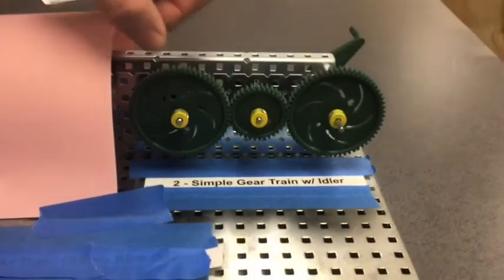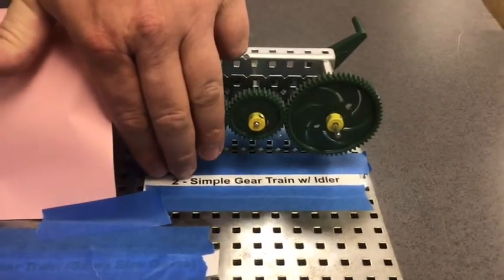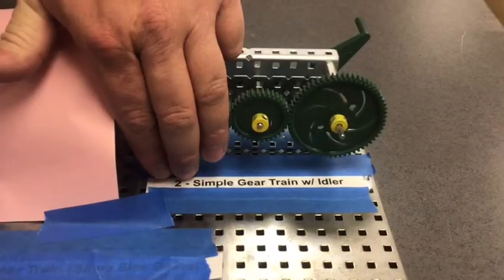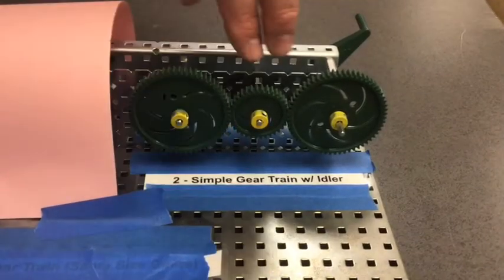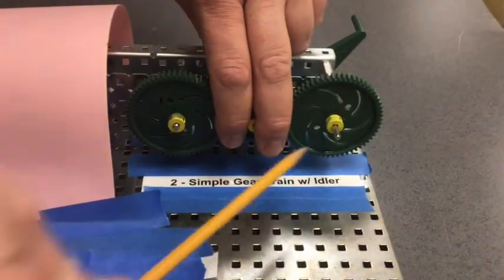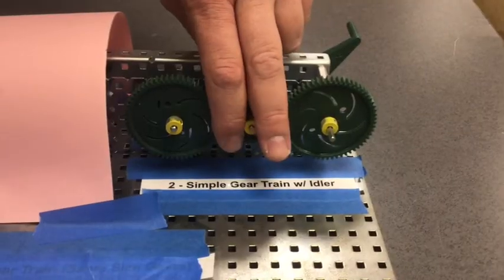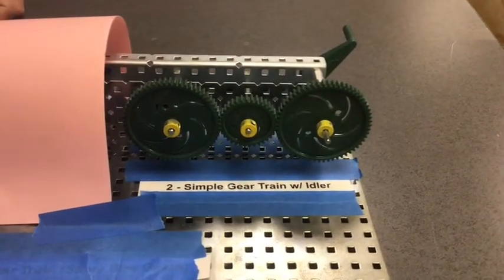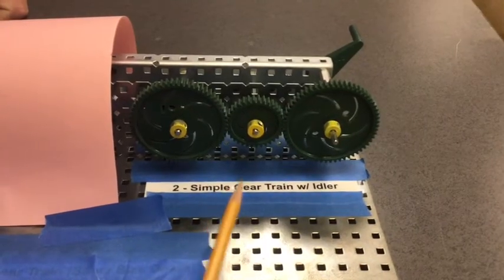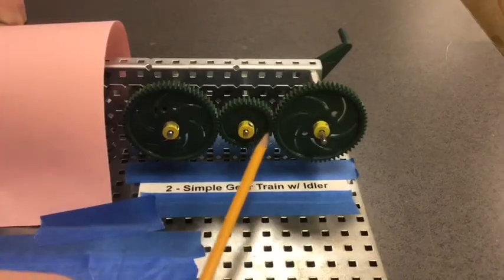A couple more things about the simple gear train with idler. If you remove the output gear, it would turn the idler into the output. If you removed the idler, these two would not be touching, and if I spun this one, this one would not move. So the gears must be touching and connected in order to transfer that power.